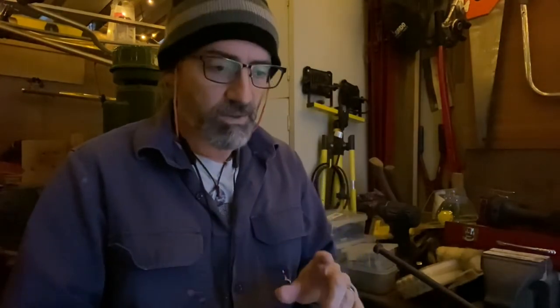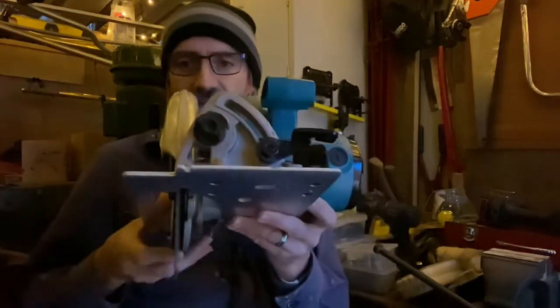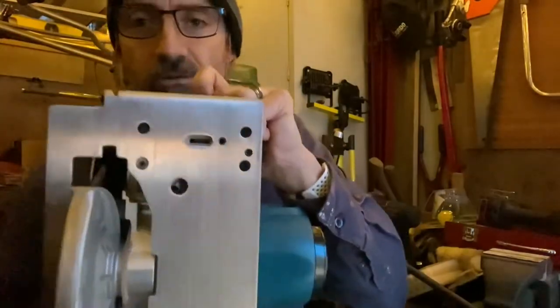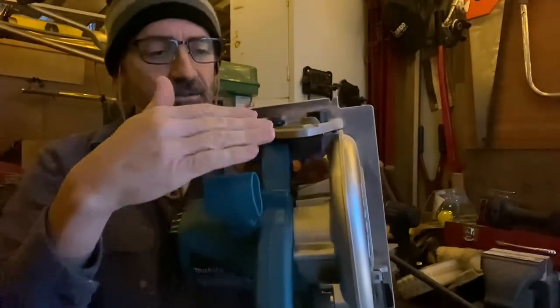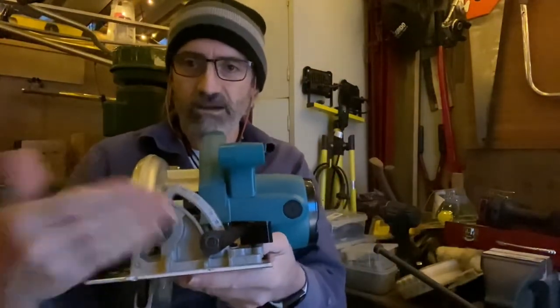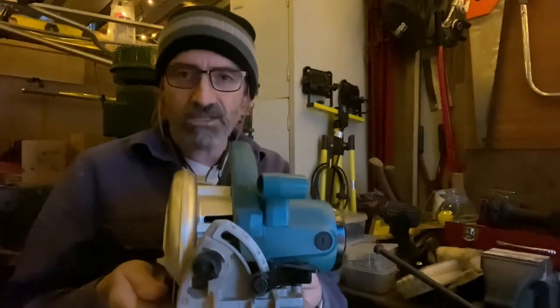There was a question on the last video about whether it had a square adjustment screw in the base plate for setting the blade to exactly 90 degrees. I checked mine with an engineer's square and it is set to 90, but I had a look around and blew the dust off and found a hex head set screw right here. It pushes up against the backing arm on the bevel adjustment section, so when it comes back to 90 it hits the set screw and that sets it — you can fine-adjust it to get an exact 90.